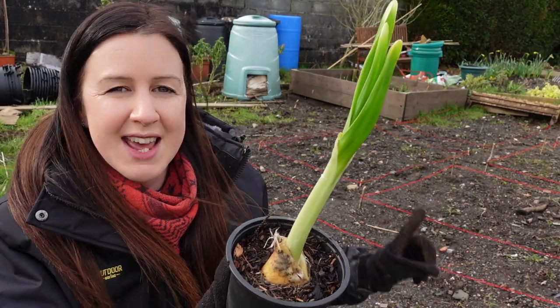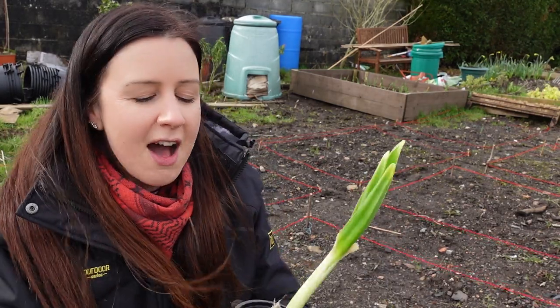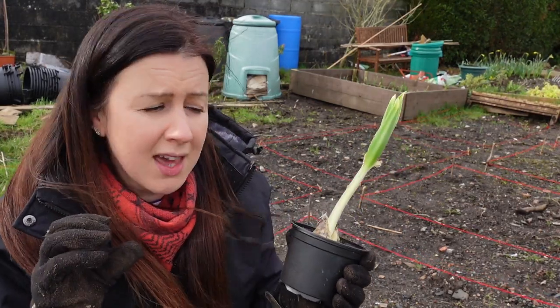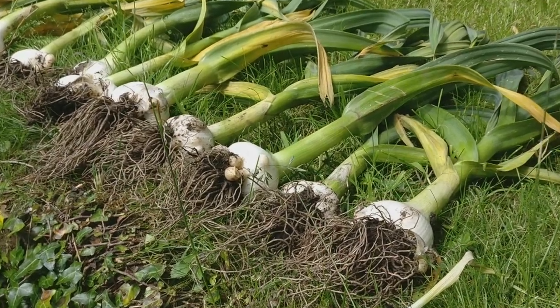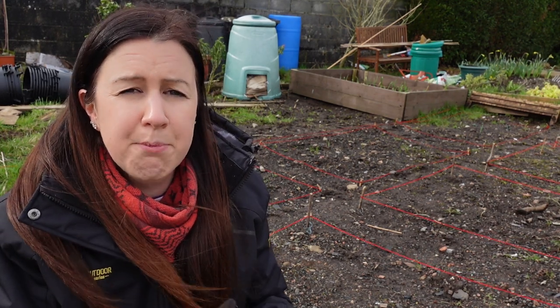I actually grew them in this bed in 2019, but because I grow so many alliums all over my plot and it's not a huge plot, it's quite hard to find somewhere that I haven't grown onions or garlic before. But what I'm going to do is just make sure that I do spread them out far enough so they have lots of space to grow, because with elephant garlic it is so much bigger. I think when I harvested these in 2019, some of them were almost like two fistful sizes. So you just need to make sure that you give them a really nice even spacing. If you are really keen to have a go this year, there is still time if you get your elephant garlic bulbs as soon as you can.